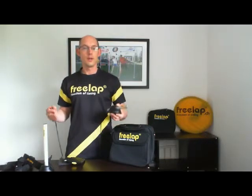This has given you a brief rundown of some of the components of the Freelap Timing System. For more information, give me a call or leave your details, and I'd love to chat to you about how the Freelap Timing System can benefit you and your athletes.